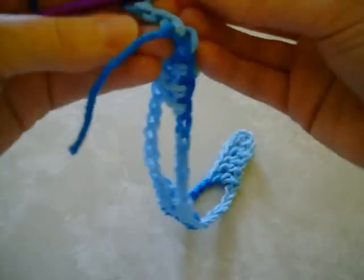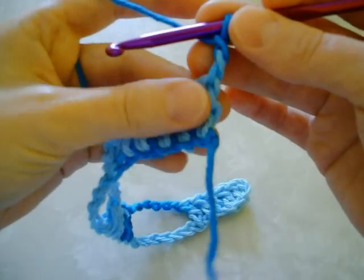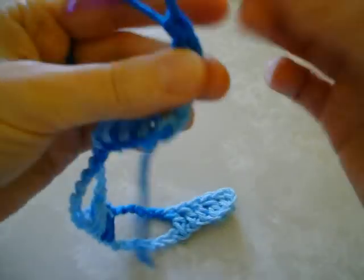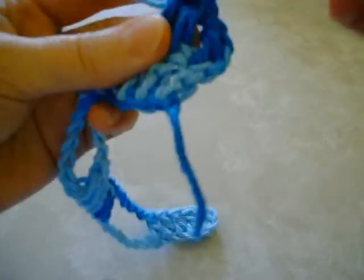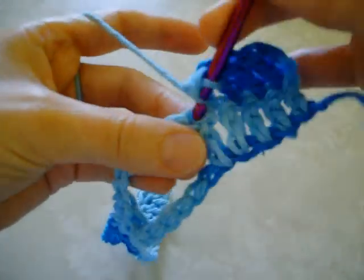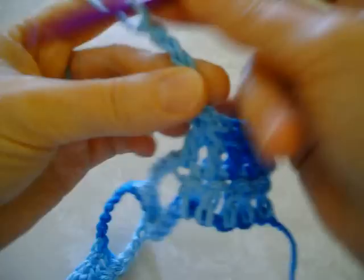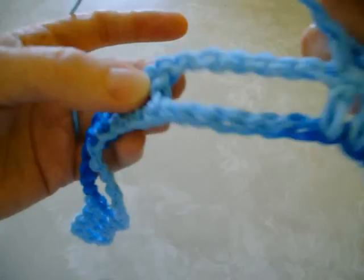For your second row, you just want to turn and then chain two, and then double crochet into the first five stitches — your first stitch is right there. Then you just repeat the pattern: chain six, skip the loop, and then double crochet into the next five stitches. You just skip all these chains and then double crochet into the next five.